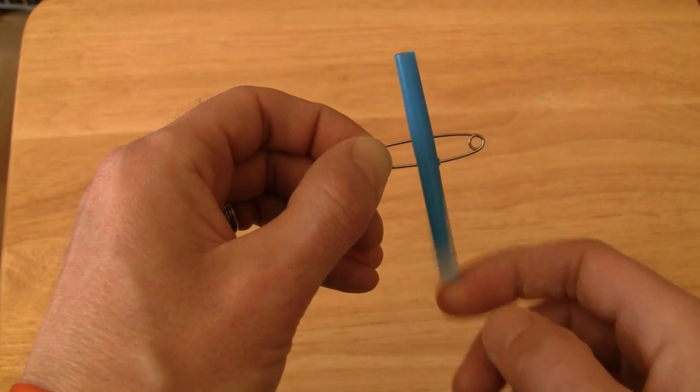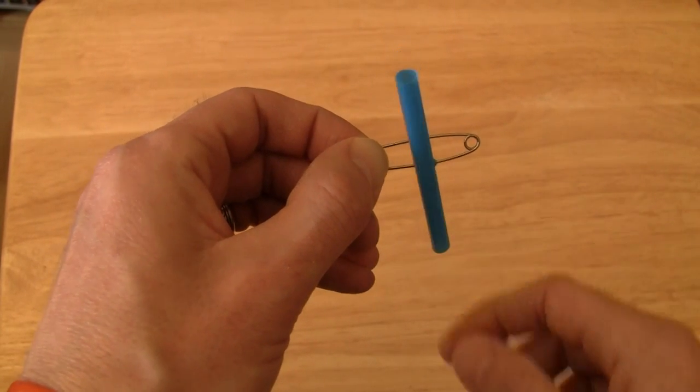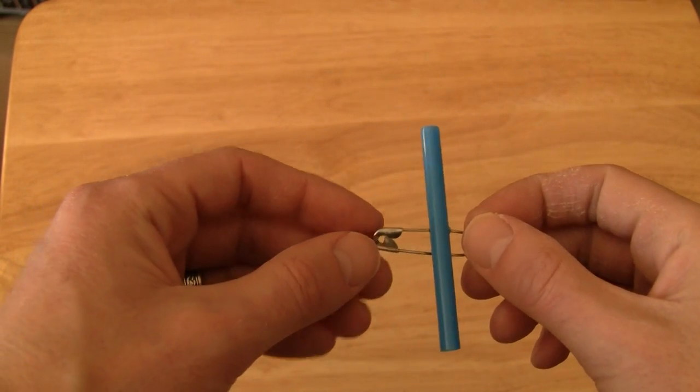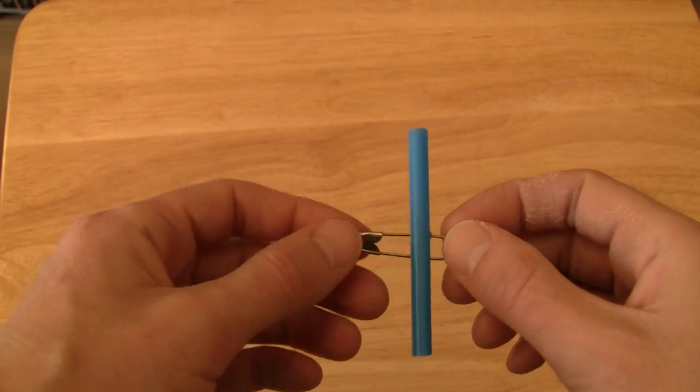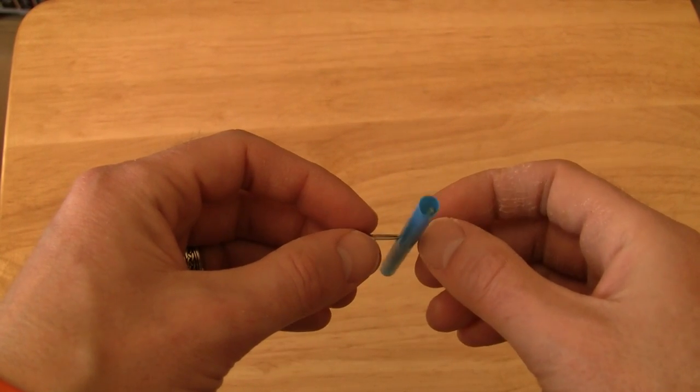Thank you for joining us. This is pretty easy to make. What you want to do is take a toothpick, a straw, obviously a safety pin, and you want to cut the straw just a little bit bigger than the toothpick.